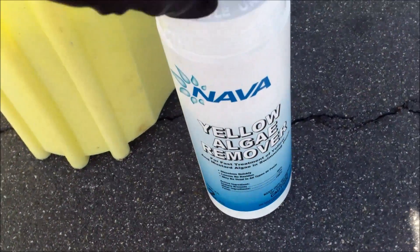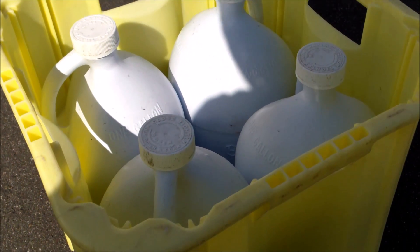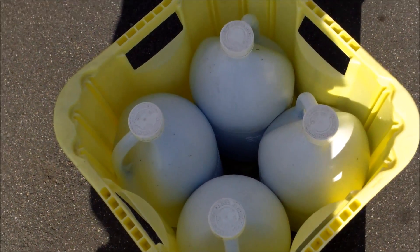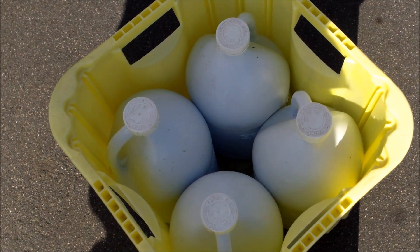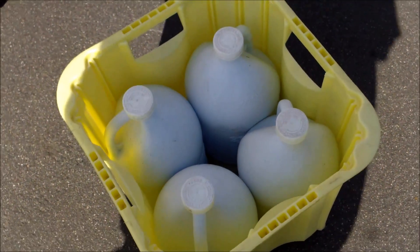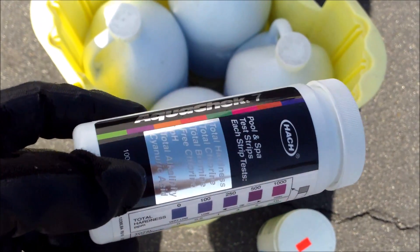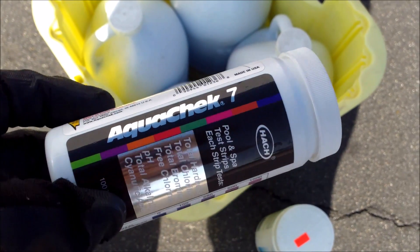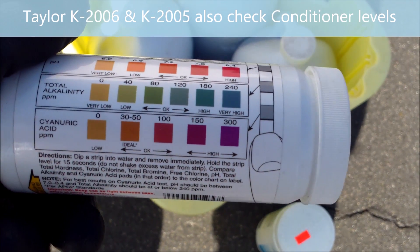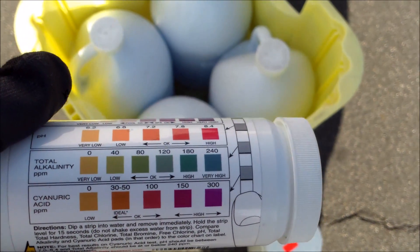If your pool is yellow because you have no chlorine, you definitely want to bring your chlorine level back up. I would shock your pool using liquid chlorine — this is 12.5% liquid chlorine, which is good to bring your chlorine level up quickly. You want to bring it up to 5 to 10 parts per million to maintain a good chlorine residual. You also want to make sure you have conditioner in your pool. You can take a water sample to your local pool store, or use the AquaCheck 7-in-1 test strips, which will give you your cyanuric acid level. You want it to be between 30 and 50 parts per million for the chlorine to stay in your pool.